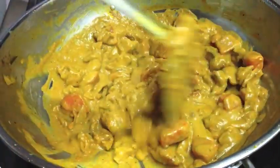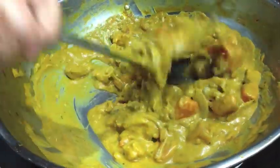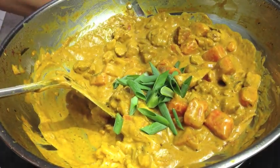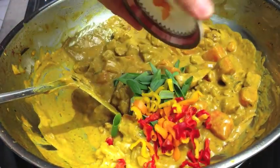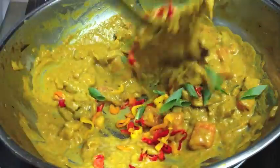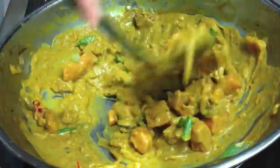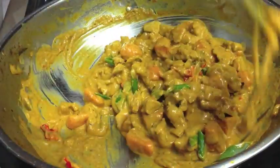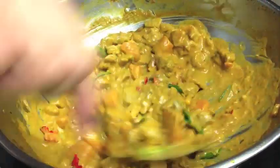Our sauce is nice and thick now and our sweet potato is well and truly cooked. We're just going to toss in our spring onions and our little chillies — they're out of our garden. Give that a flick around, and we're going to serve this with some steamed basmati rice and some papadums. The papadums are being cooked in the microwave — would you believe?